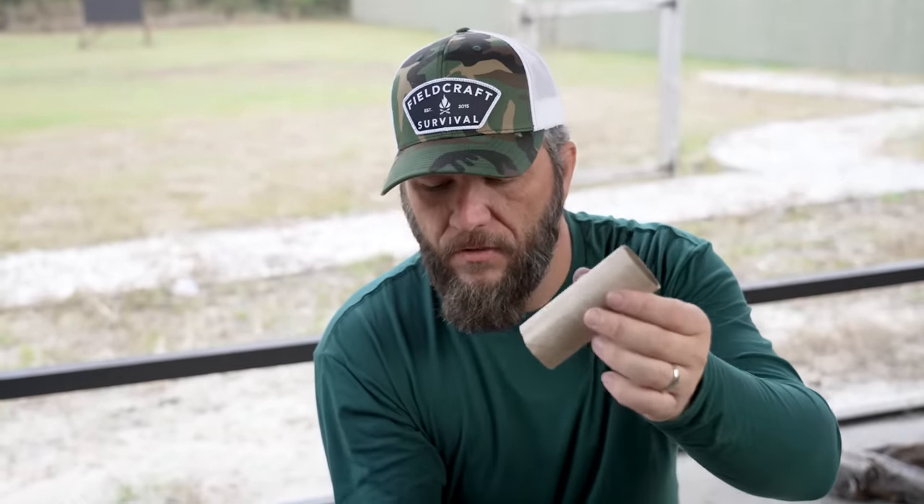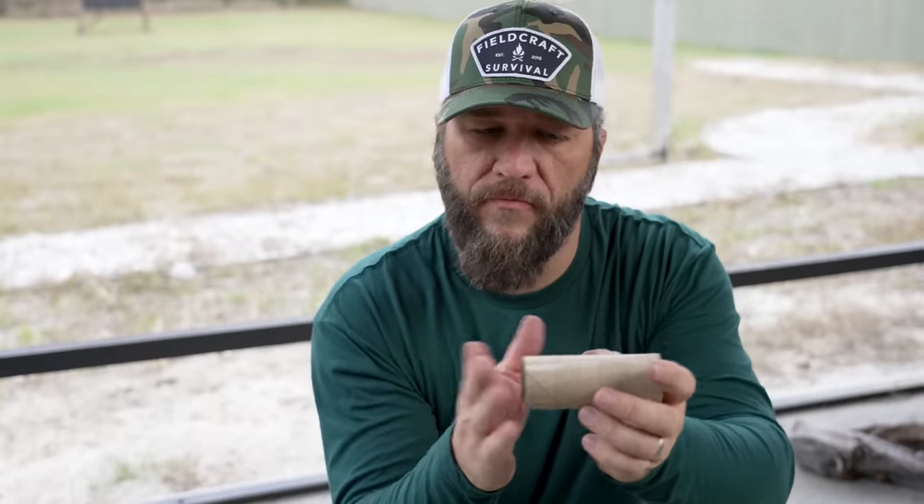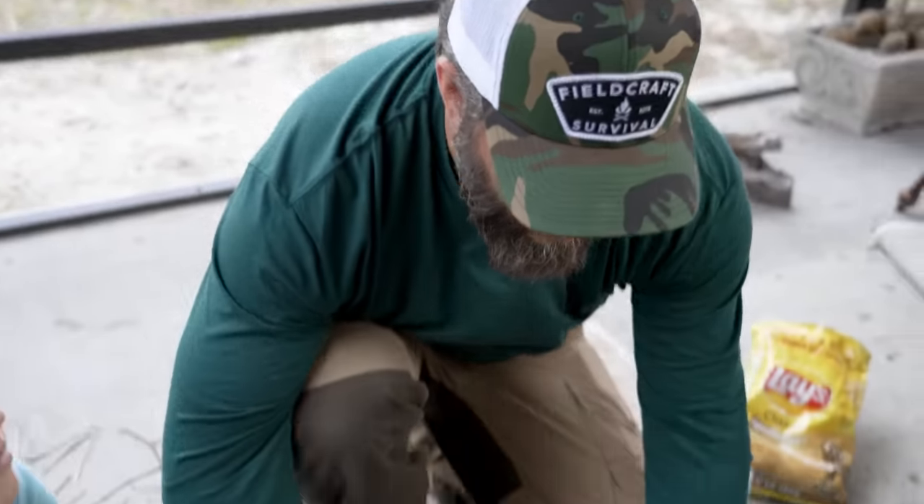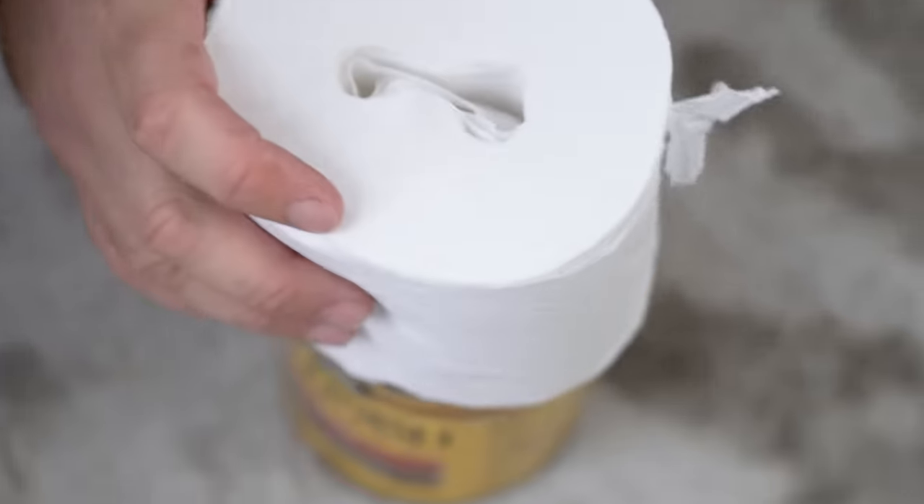Don't throw away that tube because it makes an excellent monocular. You can do the same thing with the lint or really any of this stuff — just like with the egg carton, fill that up with lint, seal both ends with wax, and you've got a fire starter. We're going to take the toilet paper and jam it down in there.